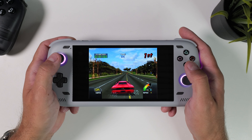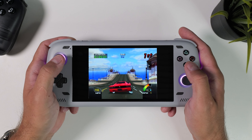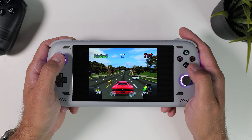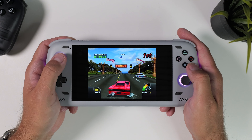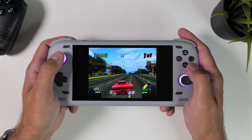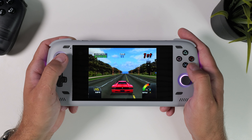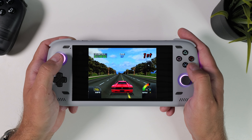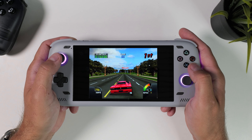Before we dive in and talk about how to set up each emulator, I want to quickly list which emulator I prefer for each system. There are some systems I'm simply not interested in playing on my handhelds, so I usually skip those. If you notice I've left out an emulator or system, feel free to leave a comment and we'll help you there. The process is usually quite similar and straightforward no matter which emulator you're setting up. These are my favorites and the ones I think generally run the best — in this guide we're focusing on keeping things as simple as possible.